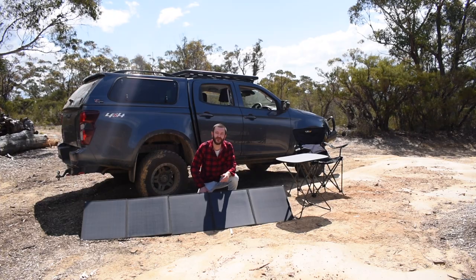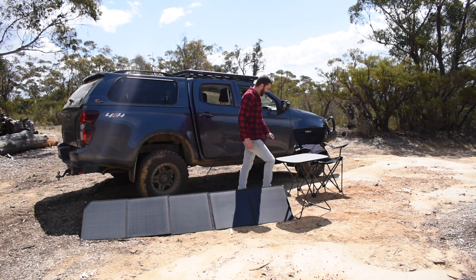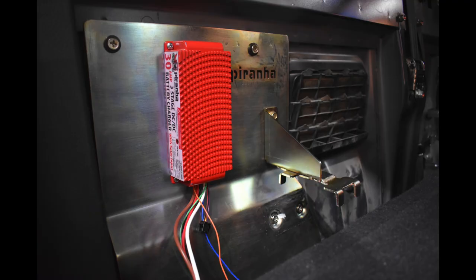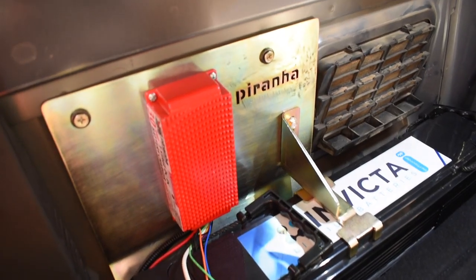Here's the Piranha 30A battery charger we've installed with a built-in solar regulator. You can plug your solar blanket or panels directly into it, and it'll handle the rest, so you can sit back and relax. This Piranha battery tray has been specifically designed for the current model D-Max and specifically to suit this Invicta Slimline battery, and I reckon it's the perfect package for our needs.